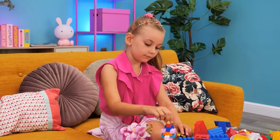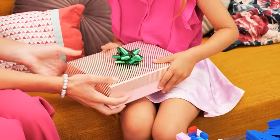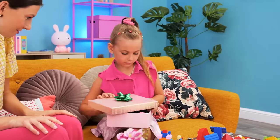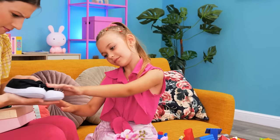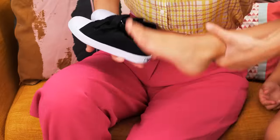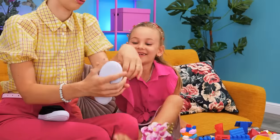Our little girl is playing with Legos! I have a present for you! Yay! Shoes? I don't want them! But why? Just try them on! No! Come on! What's her problem? I'll have to put them on her! No, Mommy! I don't want them!